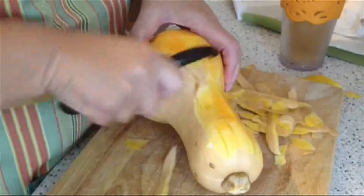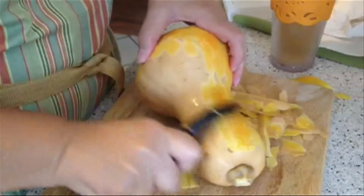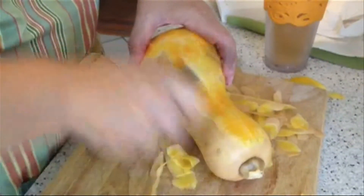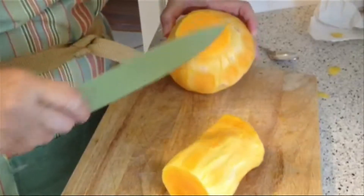The most challenging task about this recipe is peeling the butternut squash. Its skin is thin, so it's not too difficult to do with a sturdy peeler. Use a flat surface to steady the eye-shaped veggie. After the squash is peeled, cut it in two pieces so that it's easier to handle.